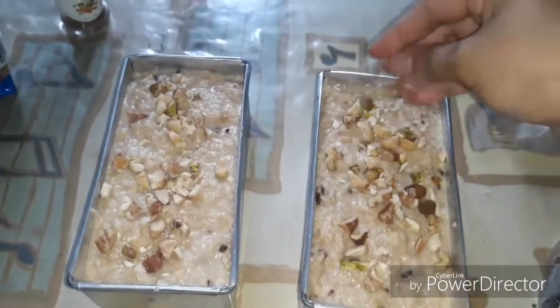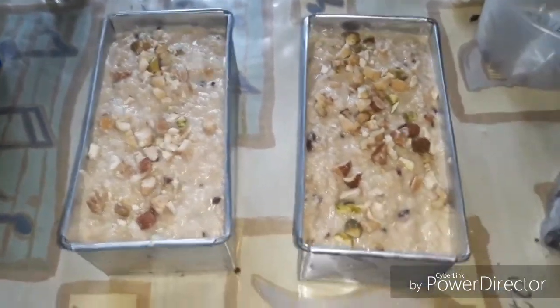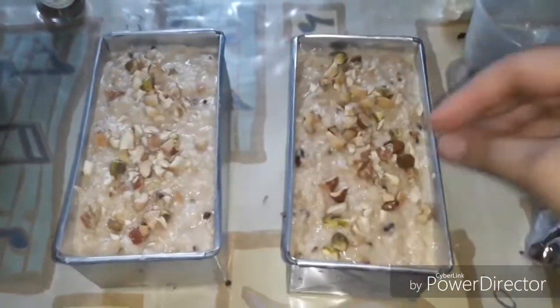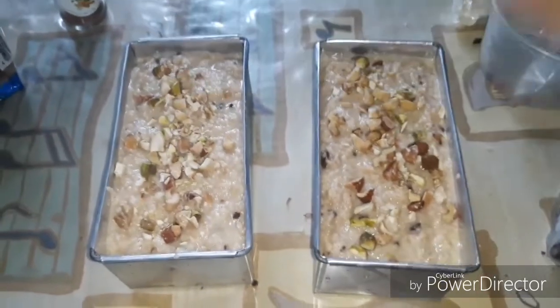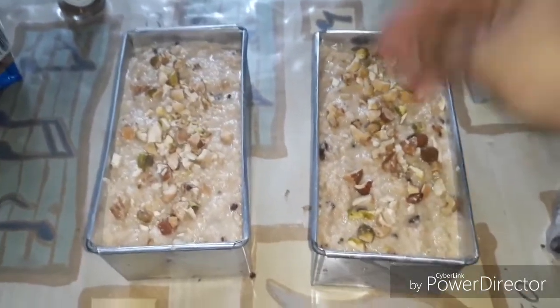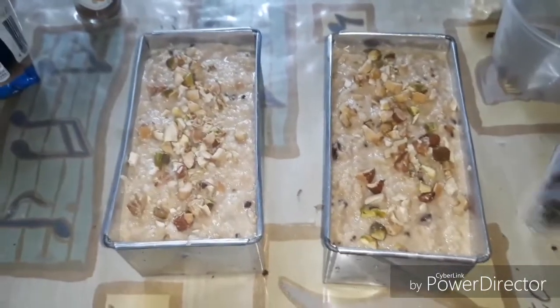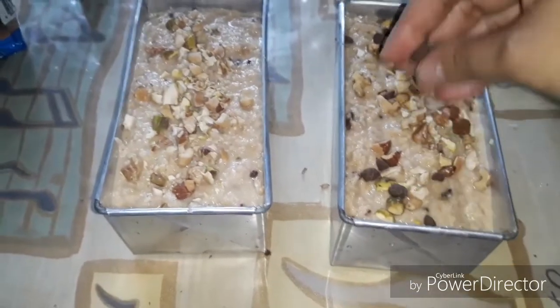I'm going to cook this for about 30 to 45 minutes, but it depends on whether it's done. I don't have an electric oven or gas range oven — I only have a stovetop oven where you just place it on top of the gas stove.